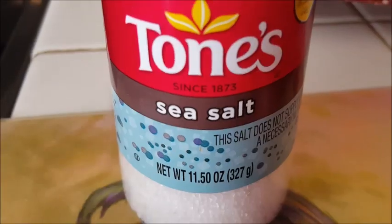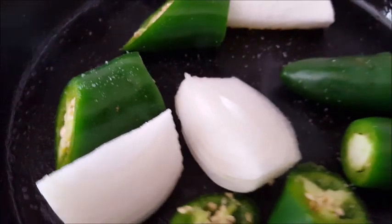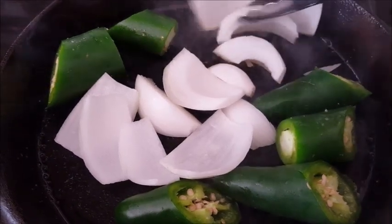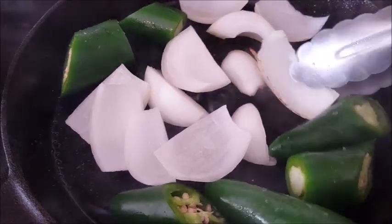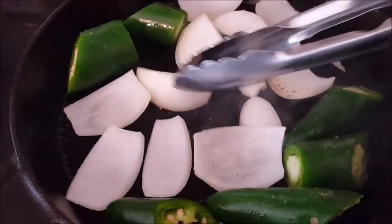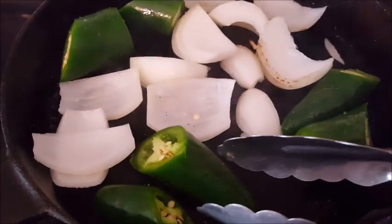We're going to use some sea salt — but you can use any salt you want — and just sprinkle a little bit on your jalapeños and onions while they're in there. I'm breaking the onion pieces apart because I want them all to get that little char-broil on them. As you can see, some of them have already started doing that. Looks really pretty, doesn't it? Yes, we want more of that on there, so just leave them in a little bit longer.